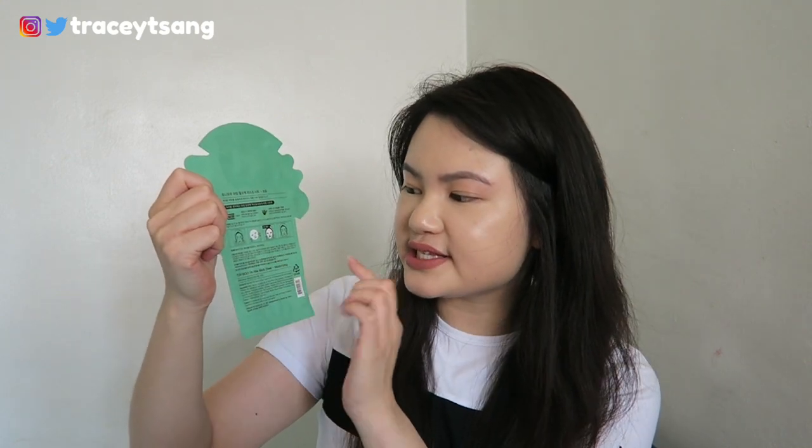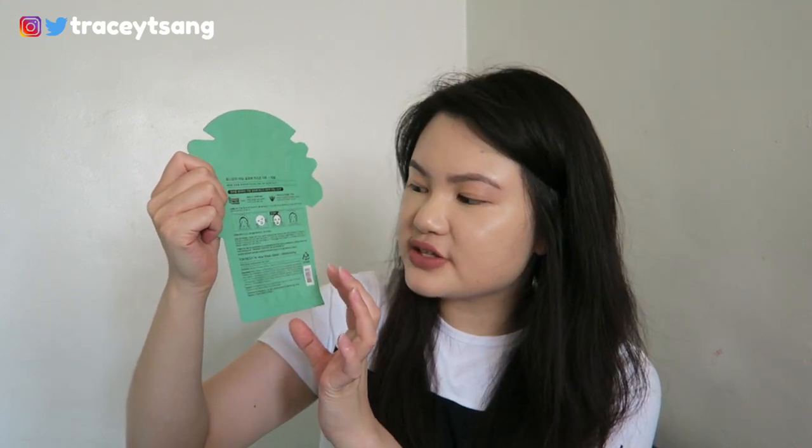On the back it has pictures showing you how to use the face sheet mask, directions, and also lists the ingredients. Another helpful thing is that on the bottom it has an expiration date, which is really helpful.